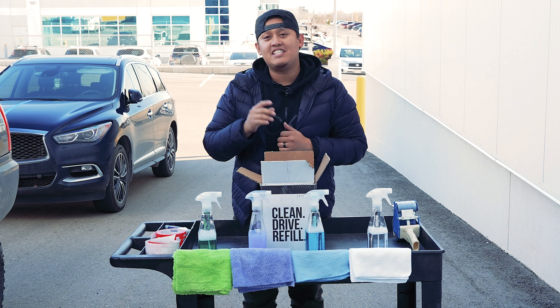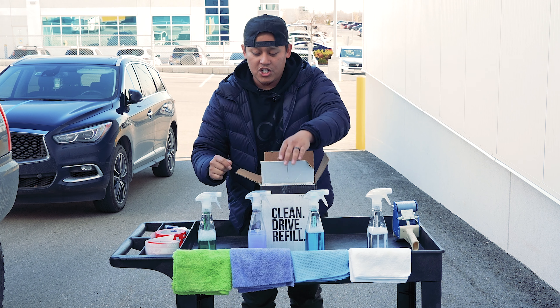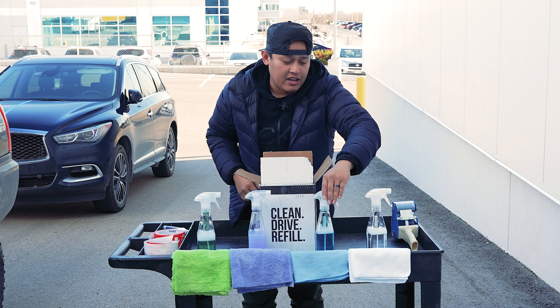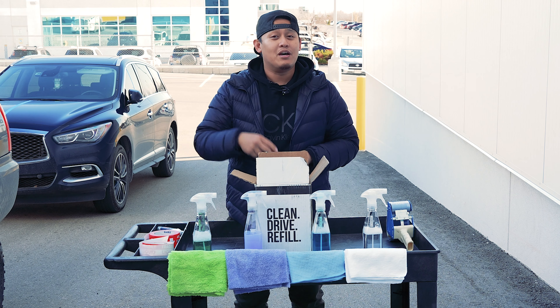There you have it — high quality, effective detailing products from Glovebox RX. As you saw on the Infiniti, we hit it with Glovebox waterless wash, the spray wax, then the glass cleaner, and finished it off with the interior cleaner. Visit tocsupplies.ca because we've got the goodies there for you. Peace.